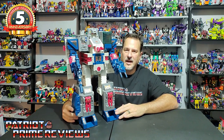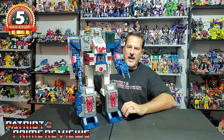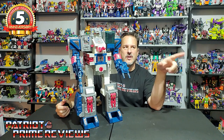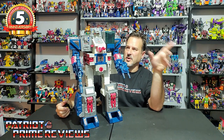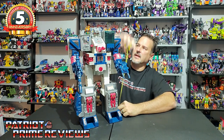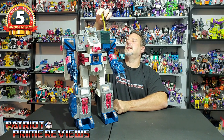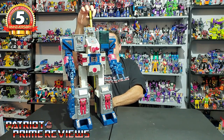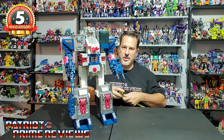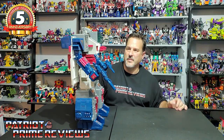What a beast of a Transformers figure. This guy was the reigning champ of Titans up until the 30th Anniversary Metroplex. This was your biggest Transformer figure, and he is 22 inches tall — almost two feet. An awesome, awesome figure. Just a pain in the butt to transform.